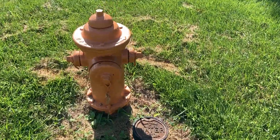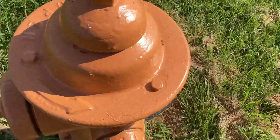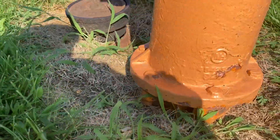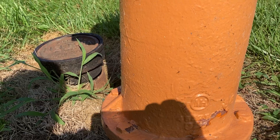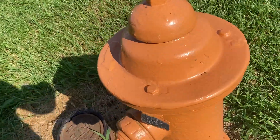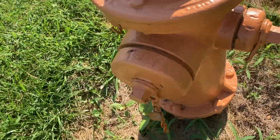This is an M&H 929. See if we can find the ear on the back of it. It's a 5-inch valve opening. I don't see the ear.